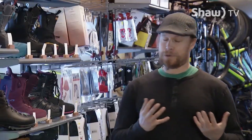Hi, I'm Mike Steven and this is Gear Up. Today we're going to talk a little bit about snowshoeing. One of the very first questions people ask is: do I have to buy special snowshoeing boots? What can I use for footwear? So we'll go over that first.